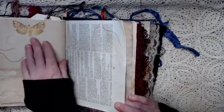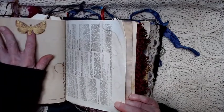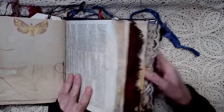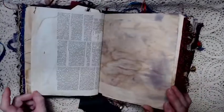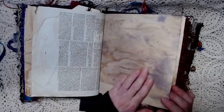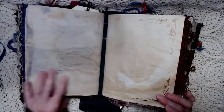This is another page of coffee stained paper. And this is another top tuck right here underneath that moth. Another dictionary page that's been coffee stained. This page has been coffee stained and stained with purple watercolor. So that is the first signature.